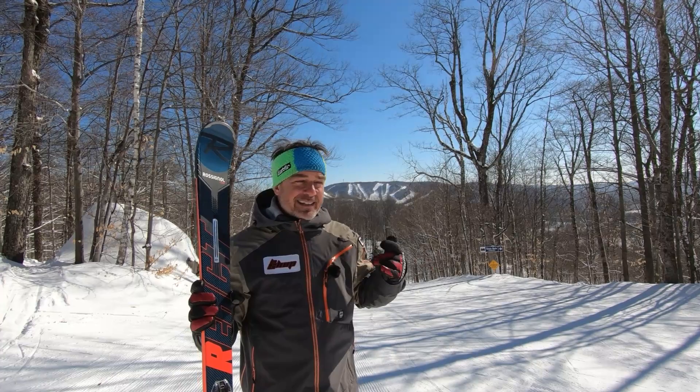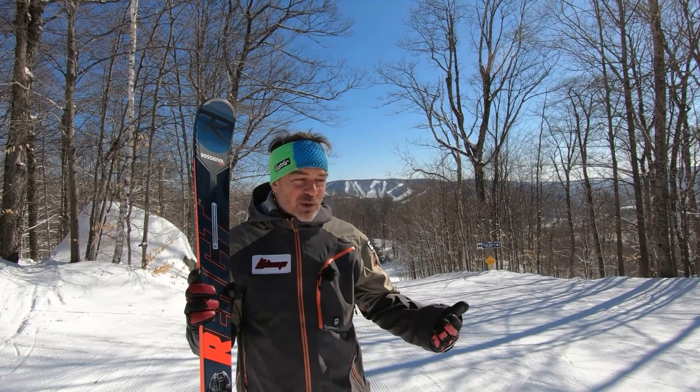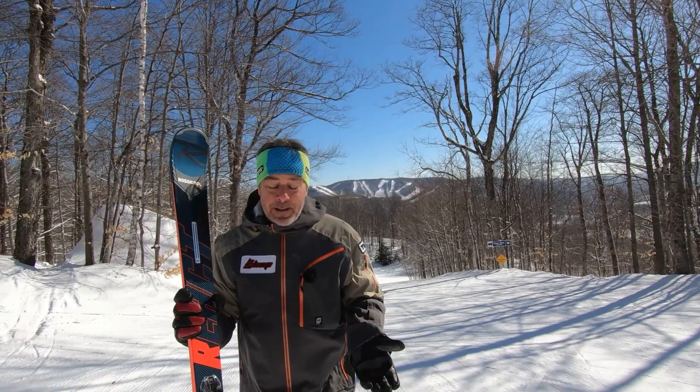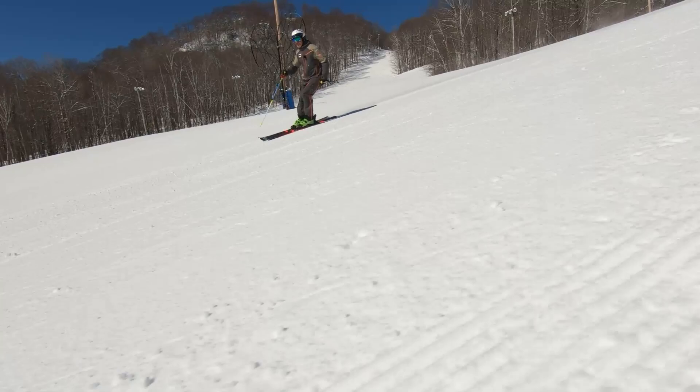Recently a kid asked me how old I was, and when I told him I was 52 and that it was my 50th year of skiing, I told him my goal was to ski until I was 102 — a hundred years of skiing. There will be a point in my life where I move on to skis like this, and hopefully they'll still be around, because this will make my life easier, effortless — super light and very comfortable.